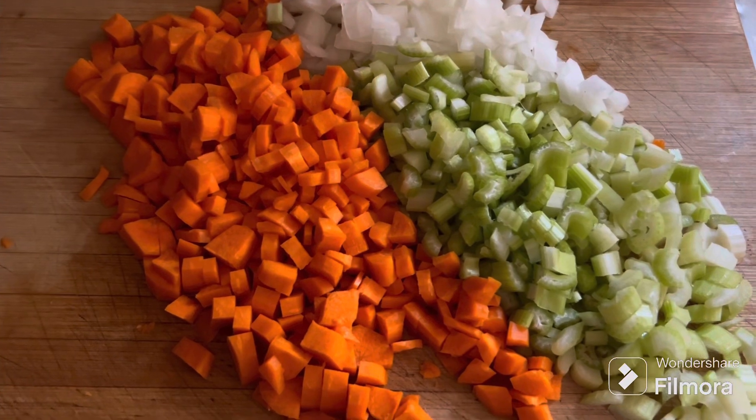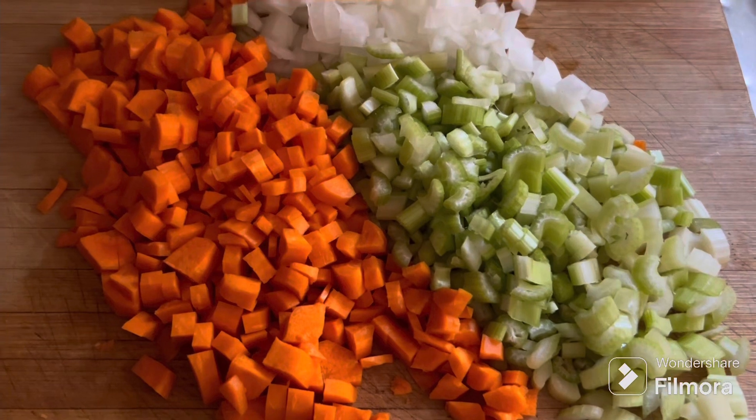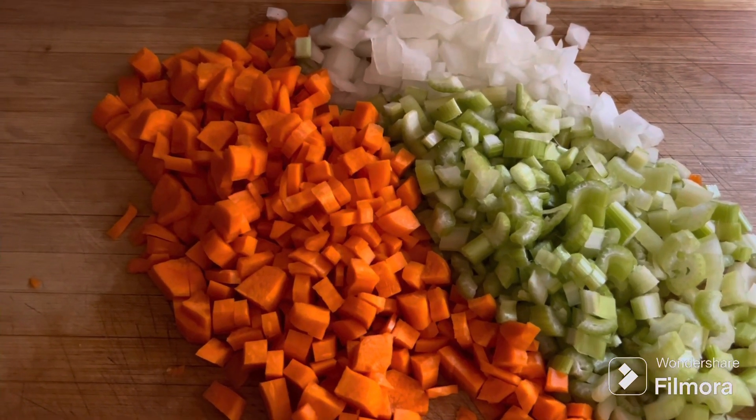I already took the chicken out of the pot. Once it cools I'll get it all picked off, and then we're gonna husk the corn and cook it and get it ready to cut off to throw in.